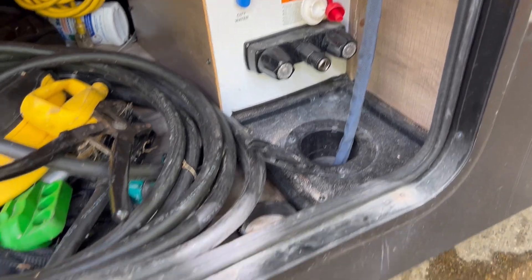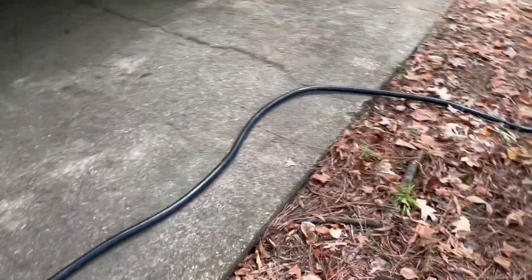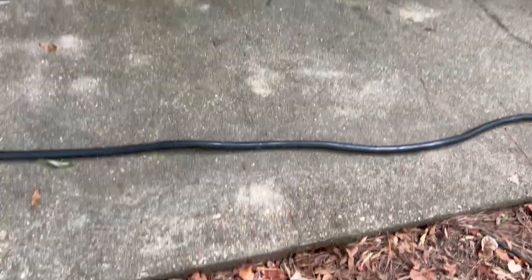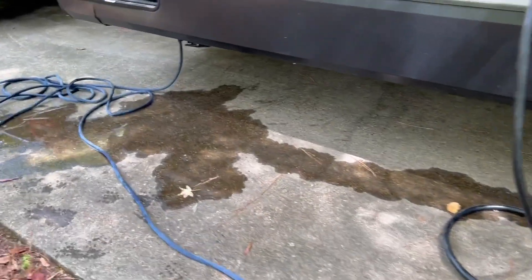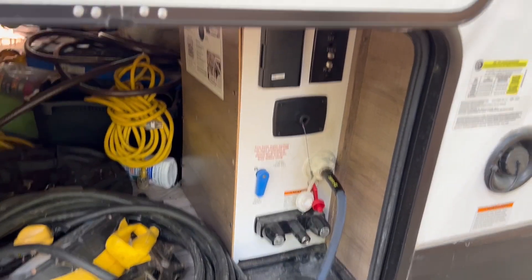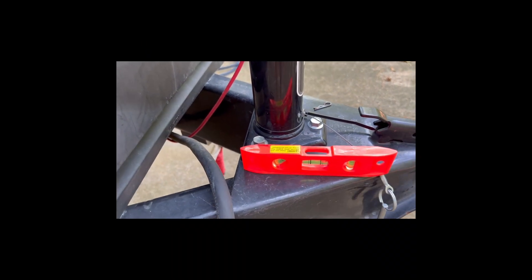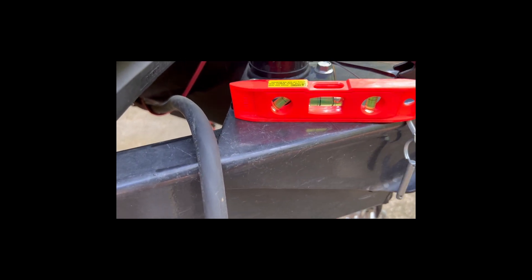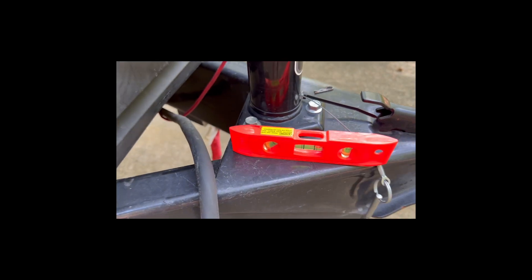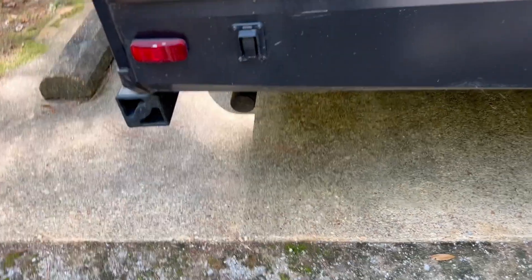Next we set up the city water connection. The hose goes all the way over here to the spigot — I tested it and we do have water, so I turn that on. That provides water in the camper. There's no sewer, but I've got 50-amp electrical service. I've got a little water leak here I'm going to have to tighten up. Then the truck is unhooked from the trailer and I've got to level everything up using the bubble level. This trailer's nice because it's got electric jacks — you don't have to hand-crank or use an electric drill to take them down.